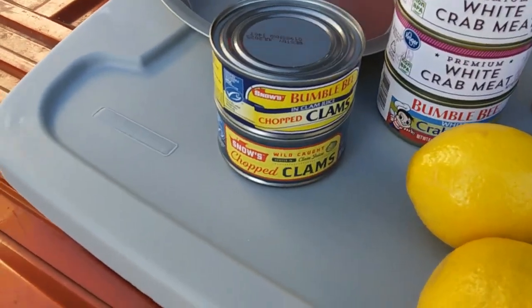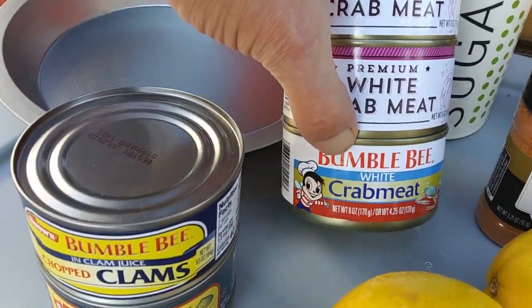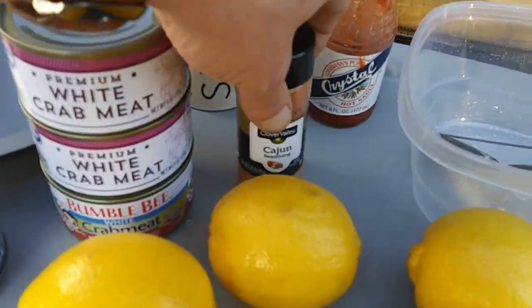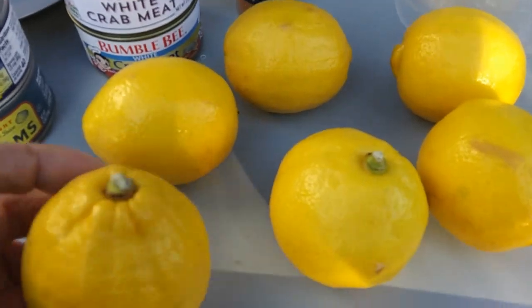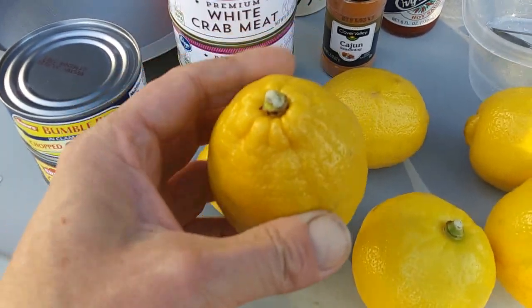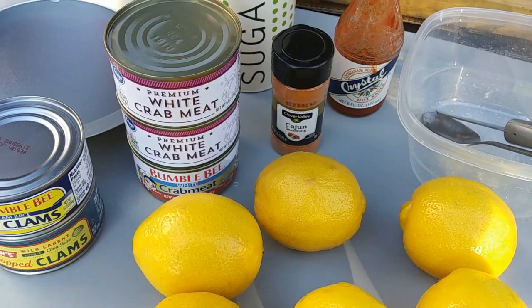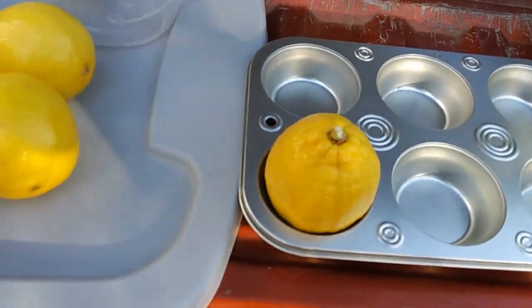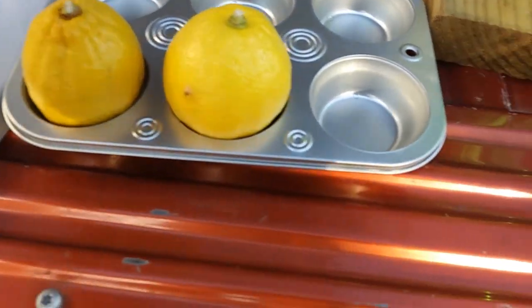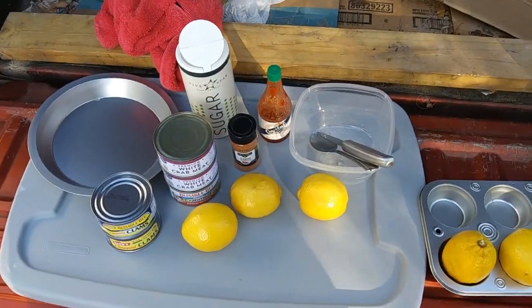Okay, so we got us some clams, some chopped clams. Got us some white crab meat. Got us some sugar. Got us some Cajun seasoning. Got some hot sauce. Six lemons. And what I'm going to do is cut the top off of them, hollow them out, and fill them with clams and crab meat seasoned with Cajun seasoning, hot sauce, and sugar. And then I'm going to set them in this little pan here, like so. And I'm going to put them on the grill and grill them. So stay tuned, we're going to get this together.